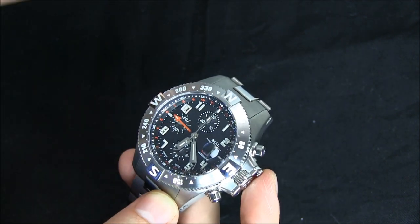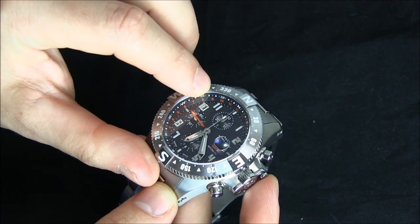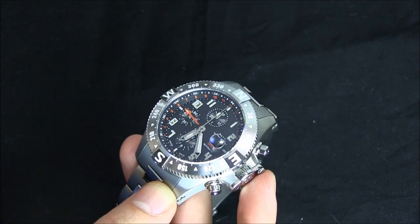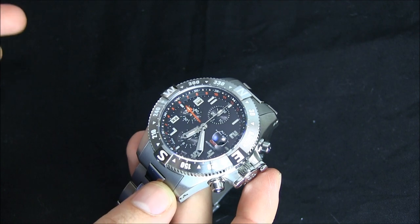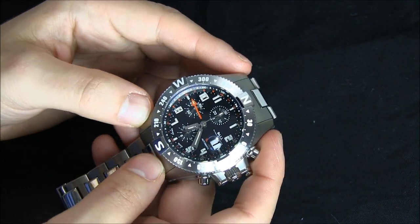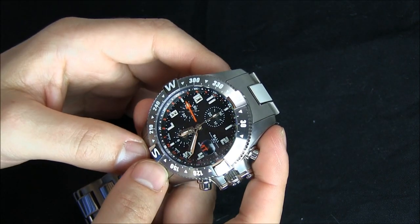And what you also have, ironically, is a second navigational scale in there above it. So you have the GMT 24-hour scale, then a navigational scale, then another navigational scale. There's probably a good reason for that. I'm not an expert on how to use these navigational bezels, but I'm sure there's a reason for it — I'd love to hear about what it is.